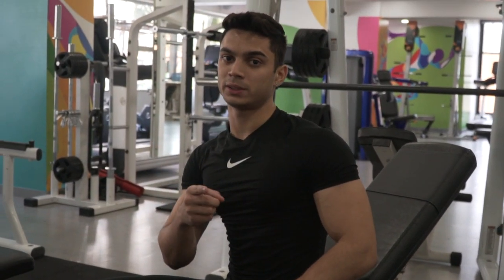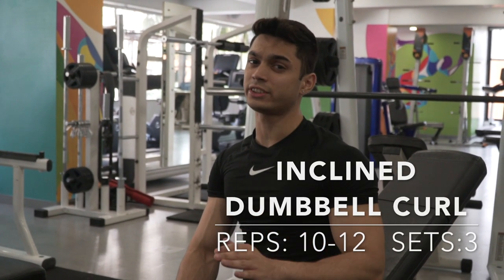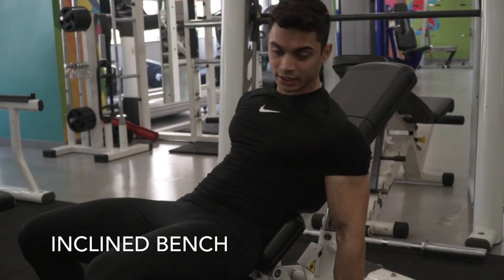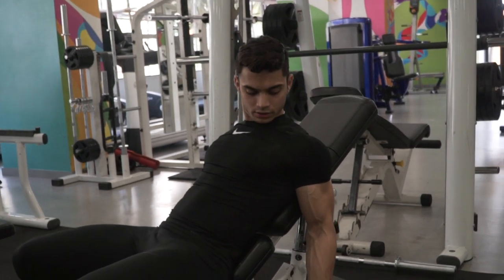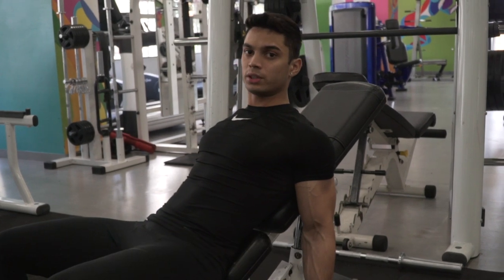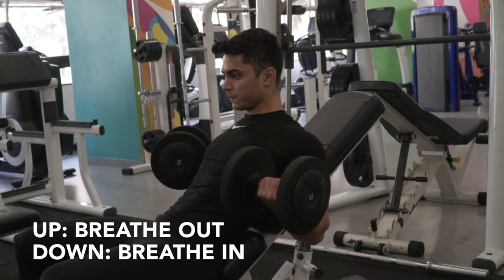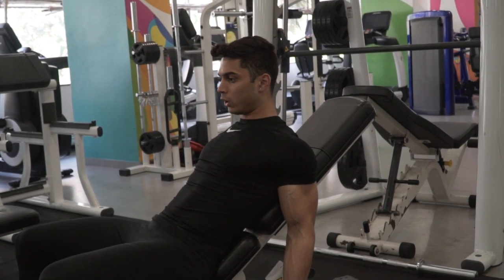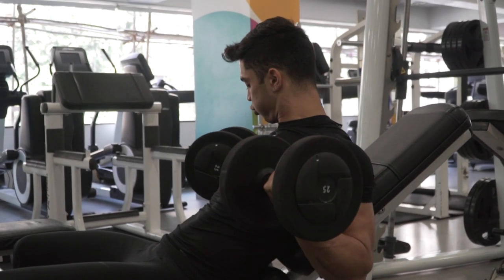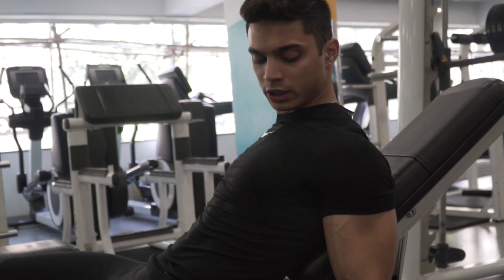The third variation for the bicep is the incline dumbbell curl. Again, same — controlled repetitions, very slow movements. You incline your bench, elbows joint to the side of the bench. When you lift, you breathe out; when you come down, breathe in. Very slowly, very slowly — controlled repetitions, controlled movements, focus only on the muscle.